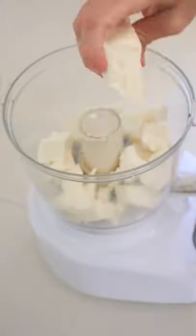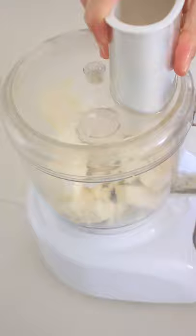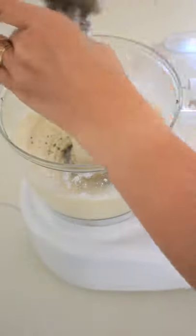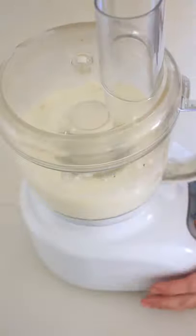Then we're gonna take one block of feta, a quarter block of cream cheese, and blend it until nice and smooth. Then we're gonna add some fresh cracked pepper, some fresh thyme, and blend until smooth again.